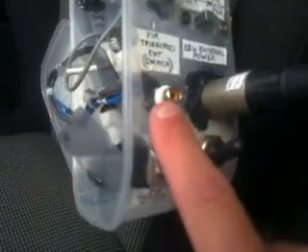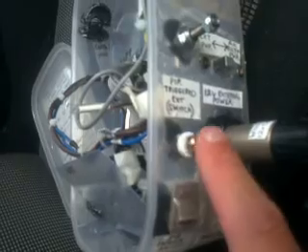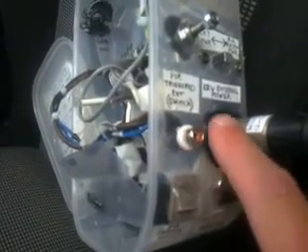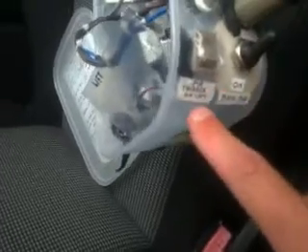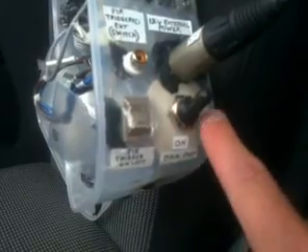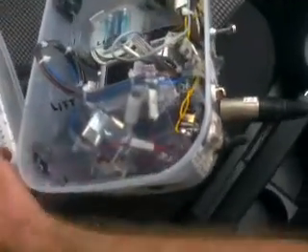There's a socket for an external switch, connected to the relay, so I can turn something on and off for the time the relay is activated. This is the PIR trigger switch, which I'll need to enable when I set it up. And that's the main power.